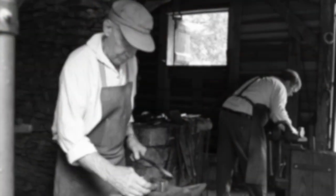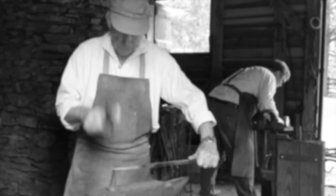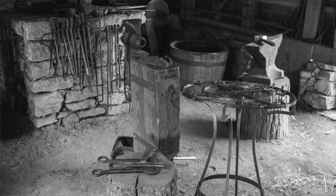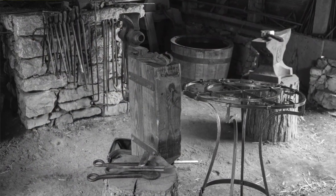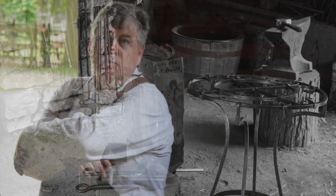Blacksmiths were also known as the kings of the craftsmen. They made the tools that other craftsmen used — carpenters, furniture makers, stone masons. Blacksmiths would make the hammers, the chisels, that sort of thing — the tooling that these other craftsmen used in their craft.